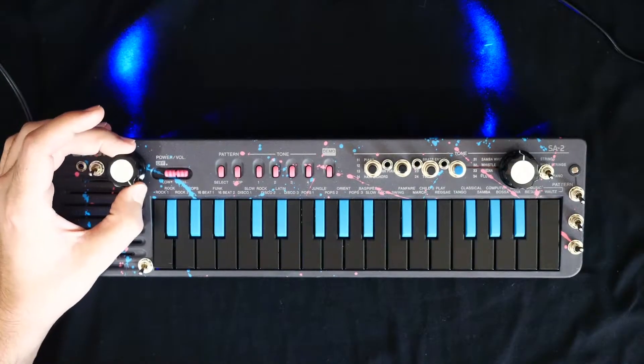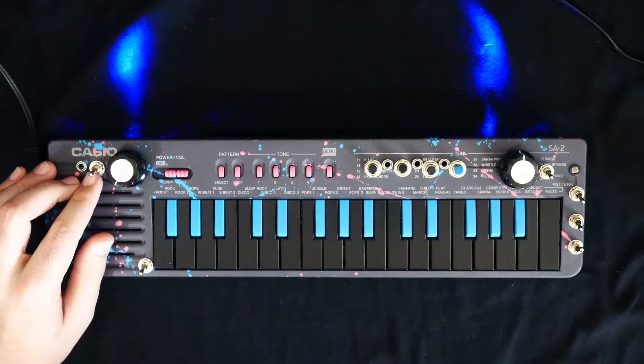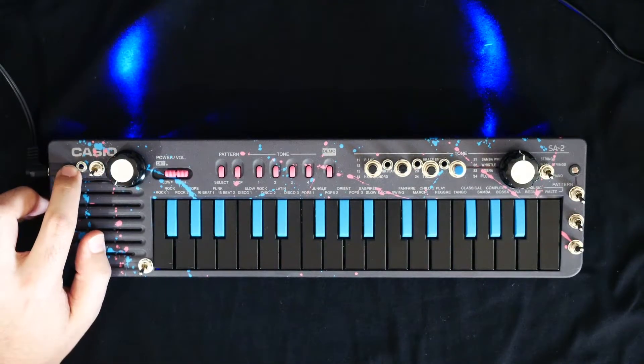Over here, this is going to be our main feedback type distortion knob. This also has an on and off switch and a CV input.